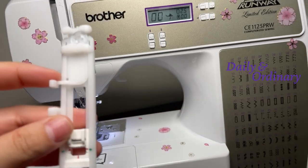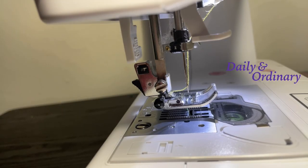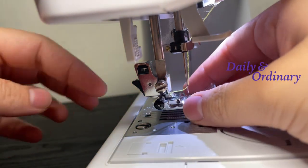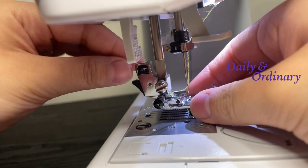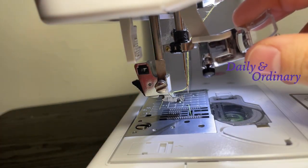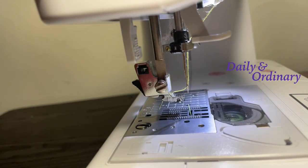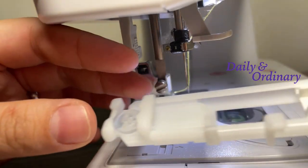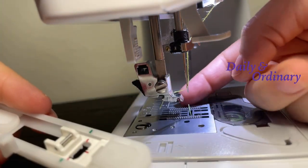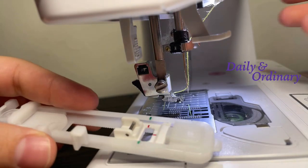Let me turn the sewing machine to show you a better view. This is the side view of the sewing machine. To change the foot, you're going to click this and that makes the foot come off. Now we're going to replace — we're going to place the foot where the original foot was.